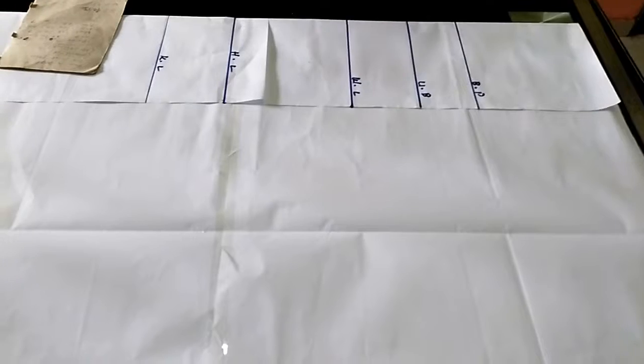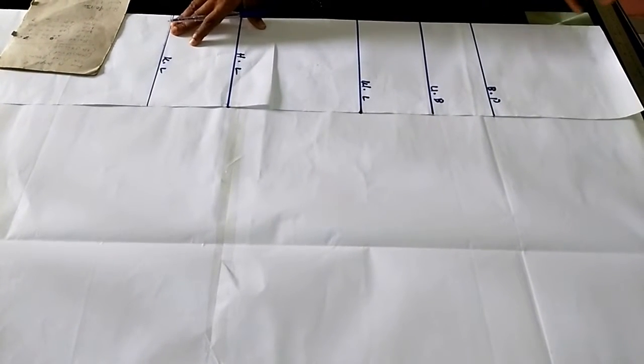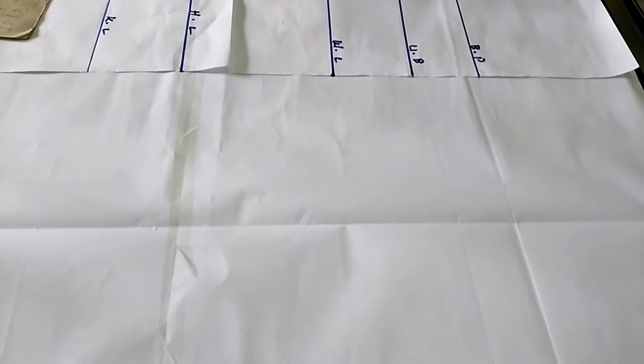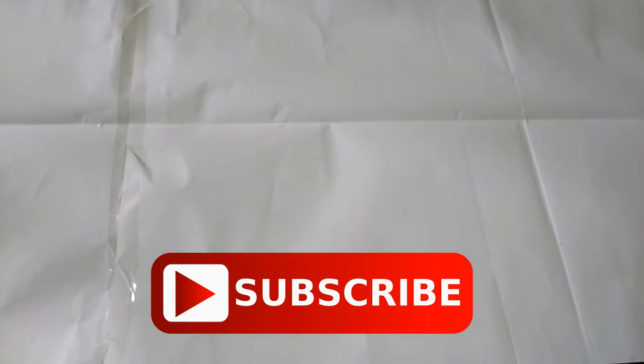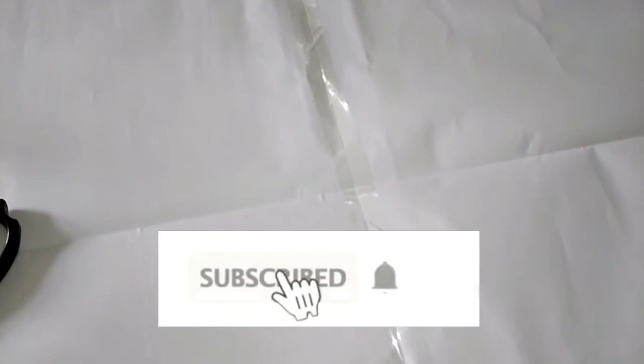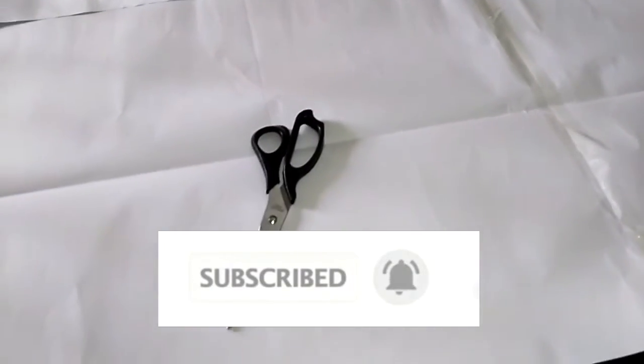Hello, welcome back guys to the Stylish Ninja YouTube channel. I want to say thank you to all my subscribers — I really appreciate your support. If you are new to my channel, please subscribe, like my video, and share it. If you find this illustration helpful, please hit the like button, subscribe, and hit the notification bell to get updates whenever I upload a new video.